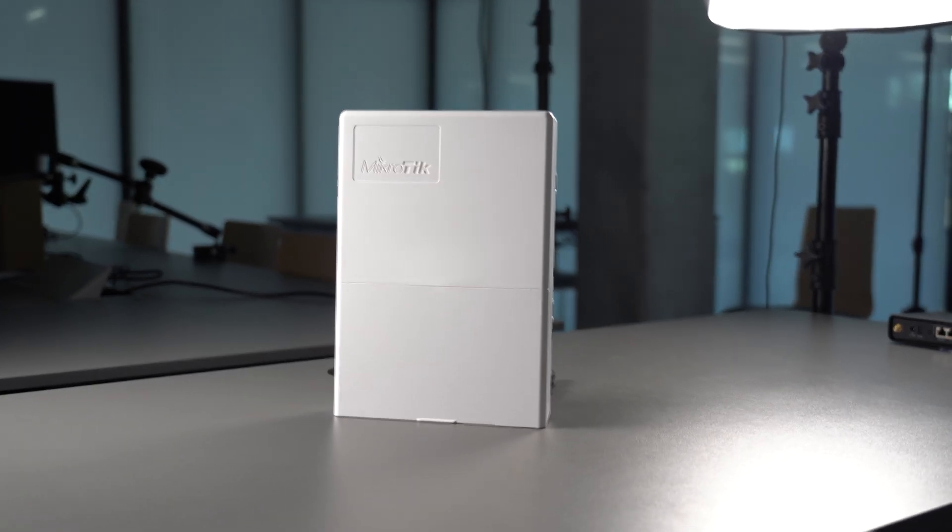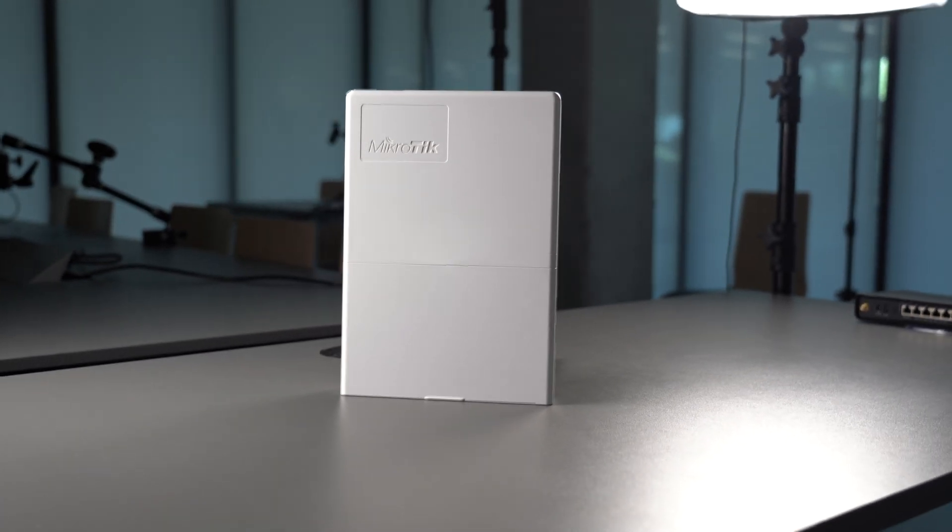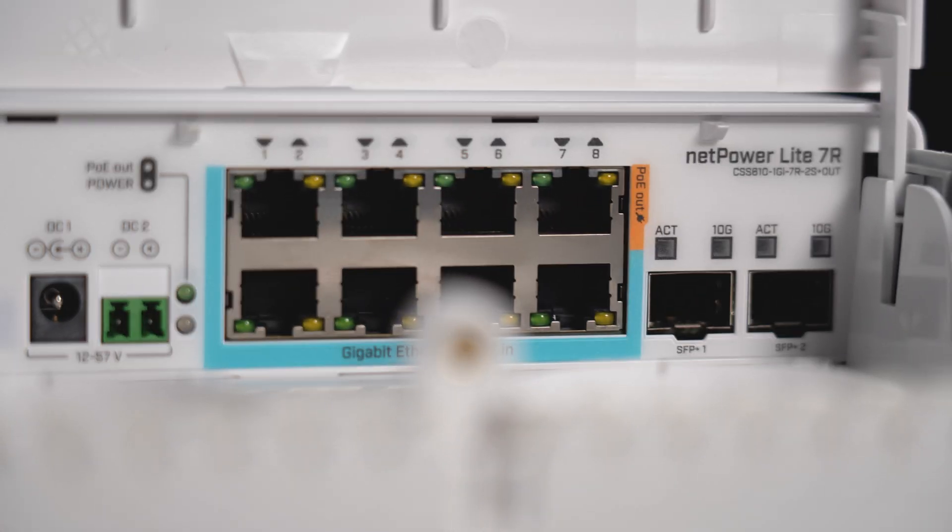The outdoor enclosure of this device allows you to use it in all kinds of environments, from damp attics to elevator shafts. Ask your MikroTik distributor about the NetTor Lite 7R and enjoy the highest efficiency for the lowest cost.